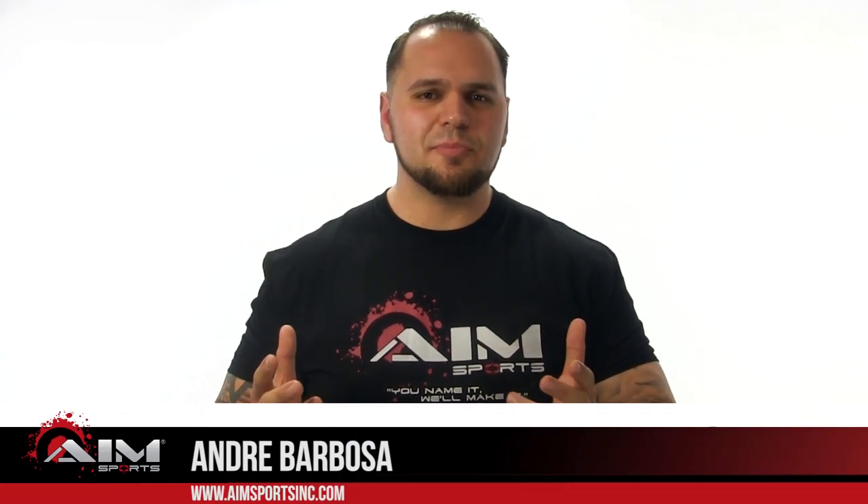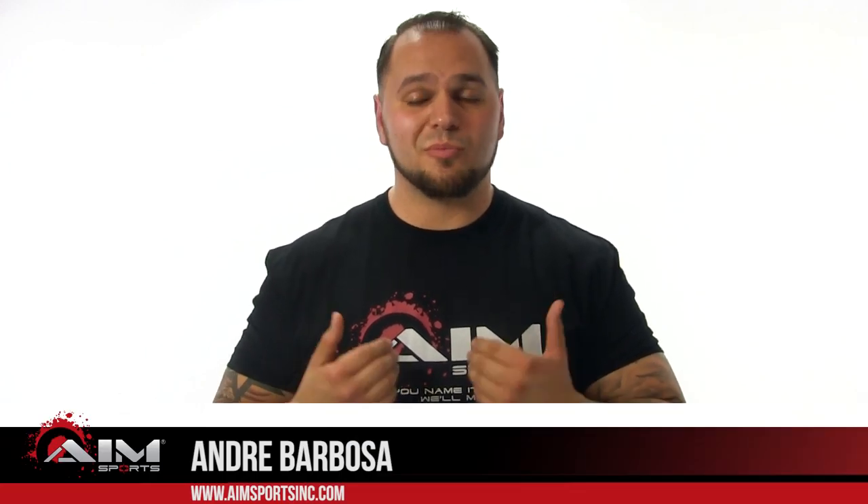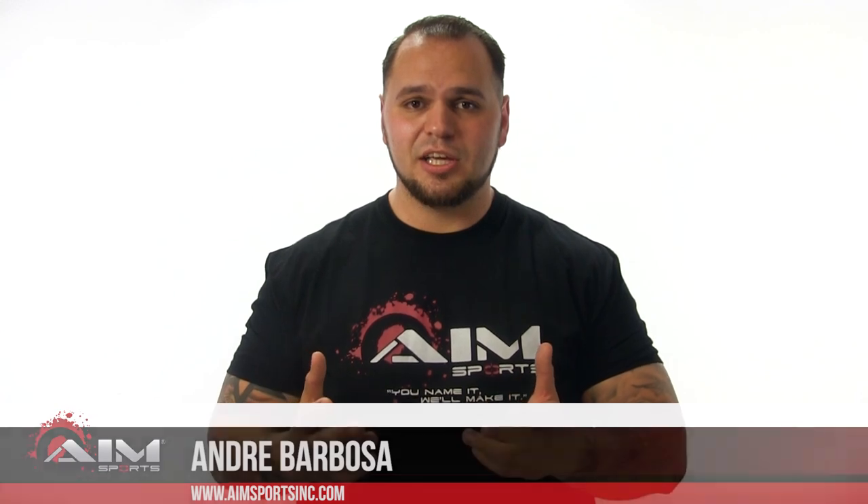Andre here with AIM Sports, and in this episode of AIM TV we're talking about one of my favorite platforms: the shotgun. AIM makes a wide variety of products for shotguns, different makes, different models, but today we're going to focus on two products — our tactical shotgun quad rail for the Remington 870 and our shotgun bandolier.